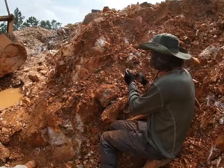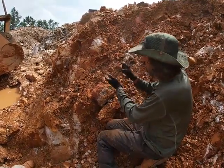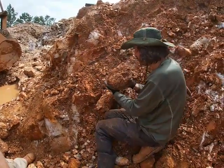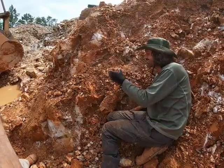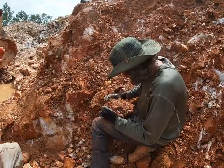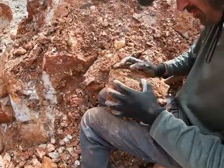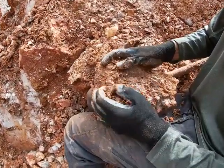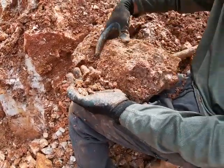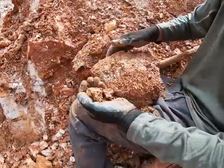We're just rolling some of these pieces out here and we're getting a few small ones. We've got a seam here — this could be something. Look at that, that is nice! Crystals all over the top of this, and I believe this is going to be one large plate of the phantoms.